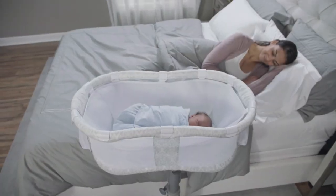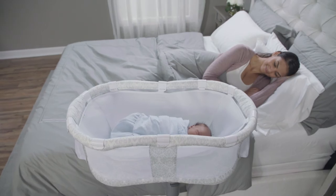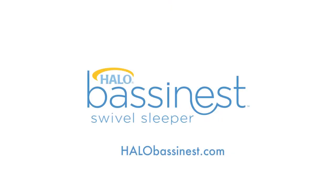Look for the Newborn Insert and other Bassinet Swivel Sleeper accessories to keep your little one sleeping safe and sound, wherever the Bassinet is sold.